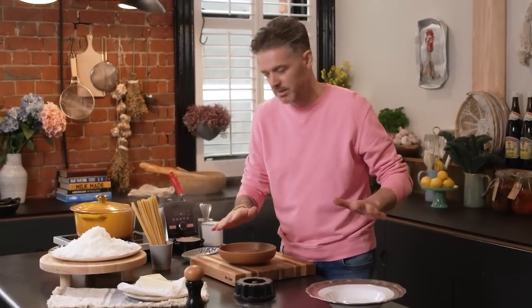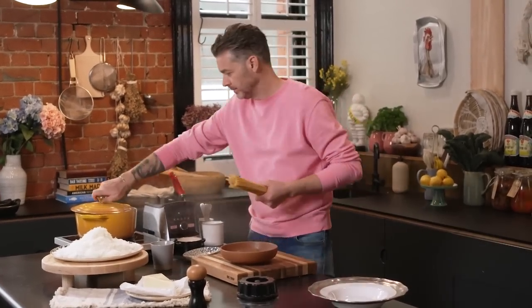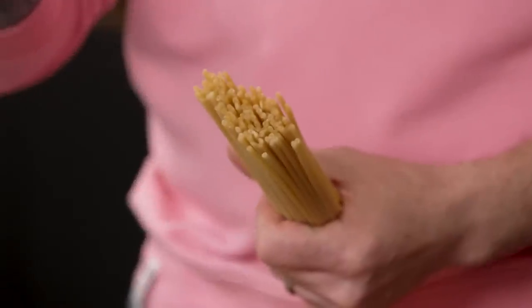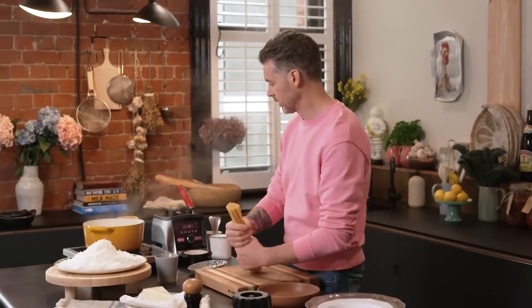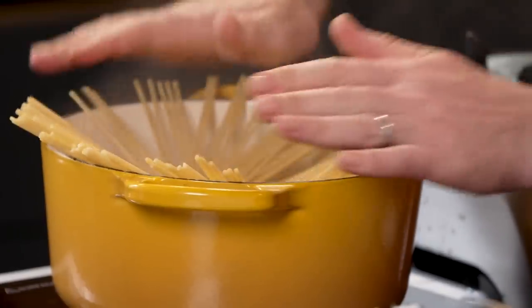I want to show you a foolproof way to win a cacio e pepe every time. I've got half a pack of pasta — 250 grams. I've picked this super fat spaghetti, it's a little thicker than normal and really nice for cacio e pepe. Give it a twist and put it in the water now.